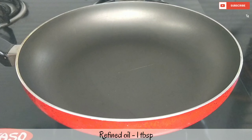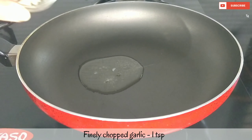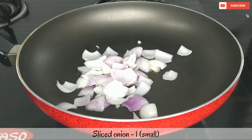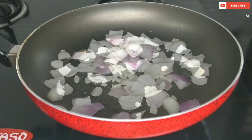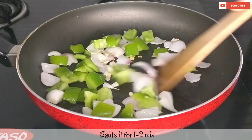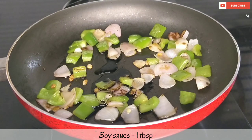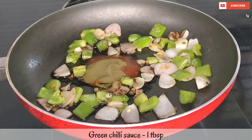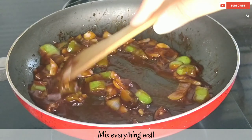Now I will add oil to a pan to make the gravy. We will add sliced onions on high heat and sauté for a little while. Then we will cook for 2 minutes and add dark soy sauce, red chili sauce, green chili sauce, and tomato ketchup. We will mix them well.